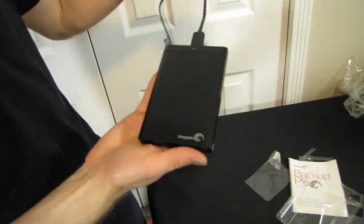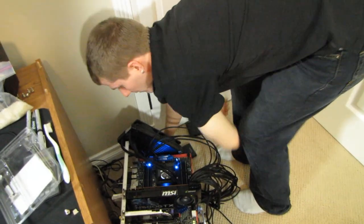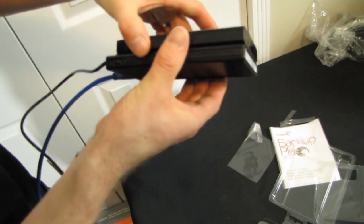So that is my unboxing of the Backup Plus Slim Drive from Seagate. Let's check out how slim it is — I have a third-party external hard drive here. I thought this one was pretty slim and sleek; this is a Zalman one. Let's have a look — those are about the same. Very cool. Thank you for checking out my unboxing and first look. Don't forget to subscribe to Linus Tech Tips for more unboxings, reviews, first looks, and other computer videos.